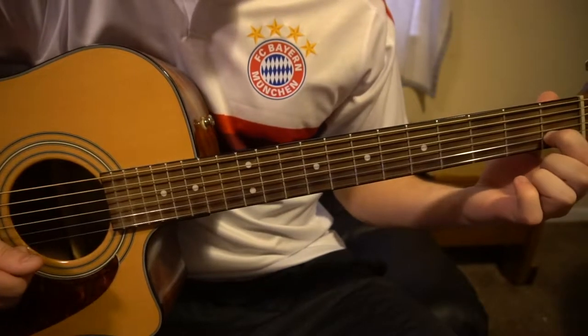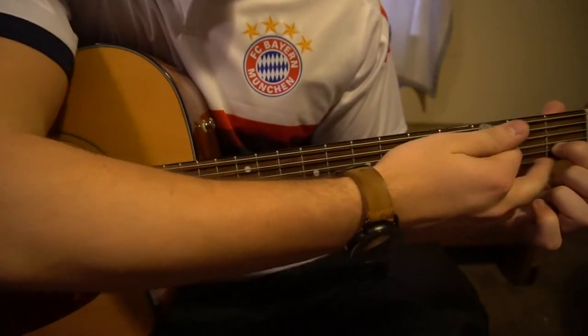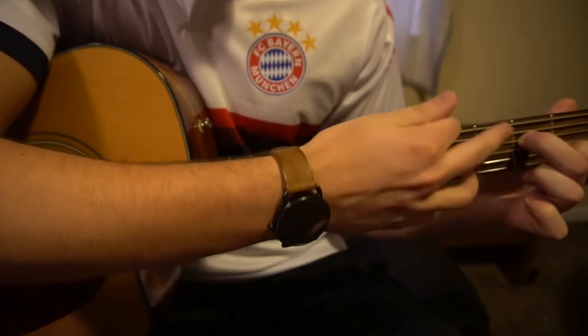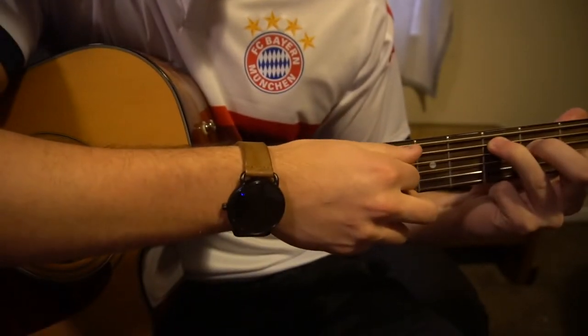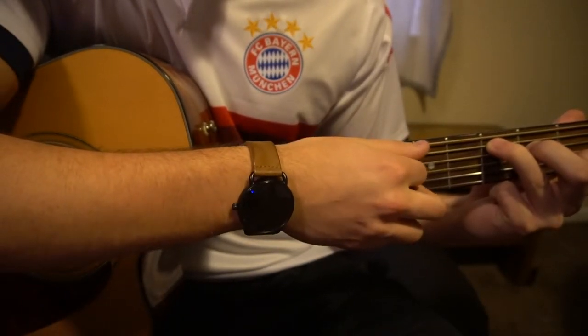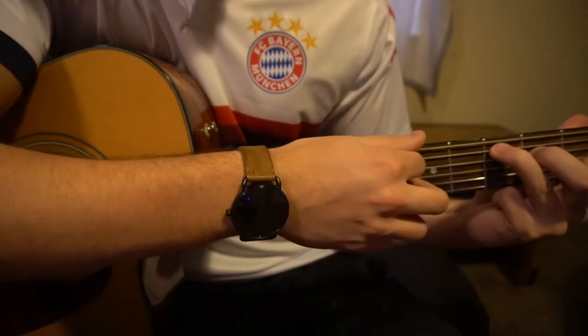For a C chord, your index is on the first fret of the B string — that's your second string up. Your middle finger is on the second fret of the D string, that's your third string down. Your ring finger is on the third fret of your A string, second string down. We're going to play all of our strings except for the top E.